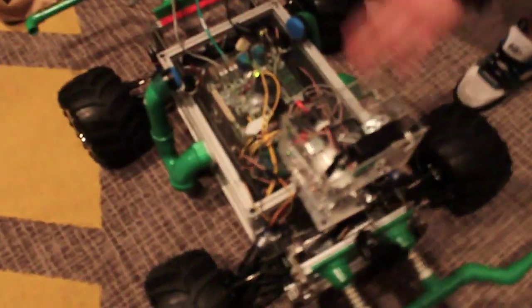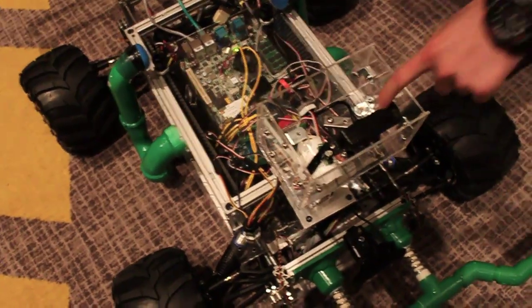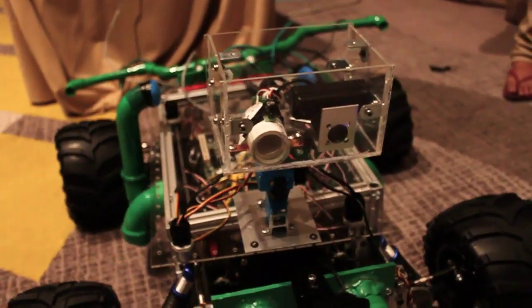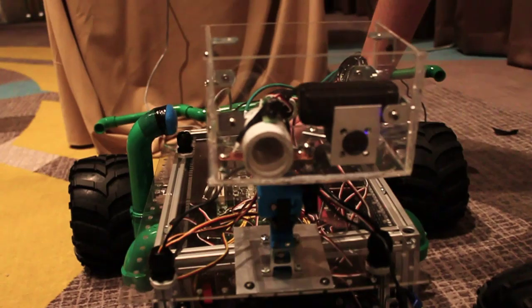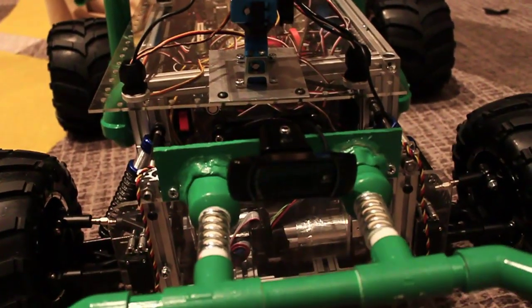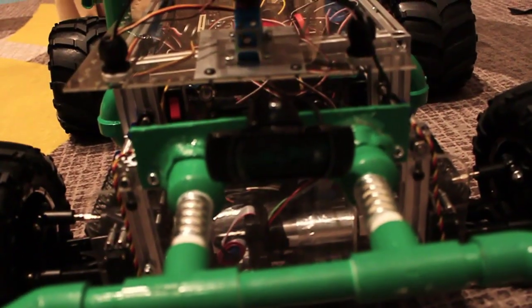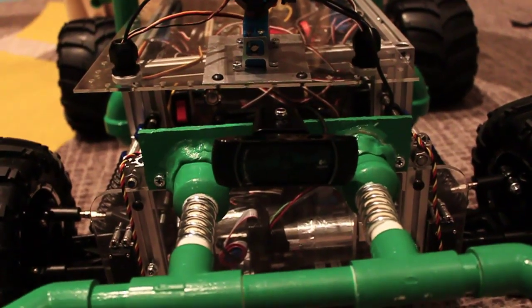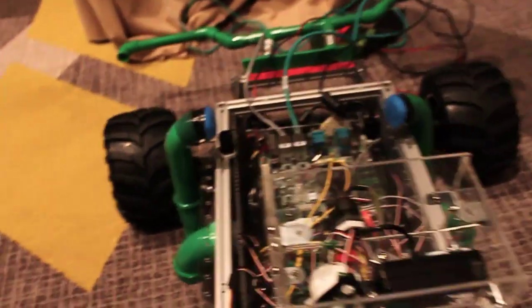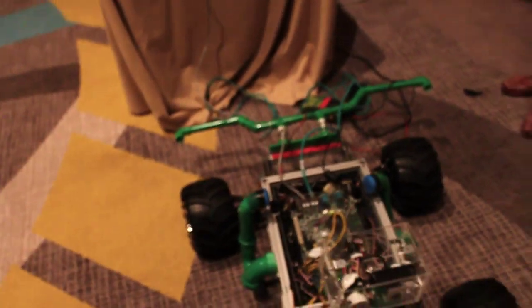Every year we build robots ourselves to demo how to accomplish certain tasks using the Intel Atomboard and different technologies. The Doombot we built this year has an Intel Atomboard wired up to two cameras and a laser-tag turret. We process the image on the Atomboard and send it over Wi-Fi to a base station where you can watch the video stream. By releasing the code and documentation, other teams can build upon our framework and don't have to reinvent the wheel.